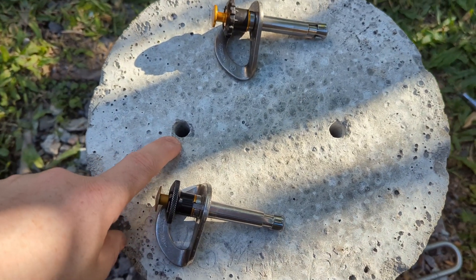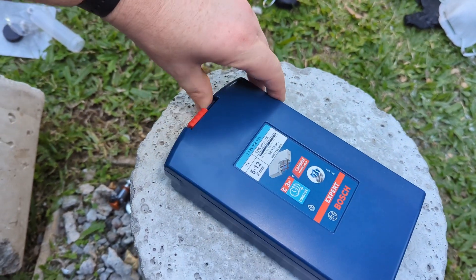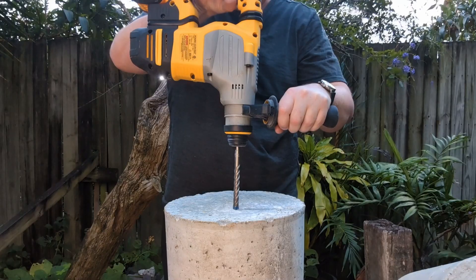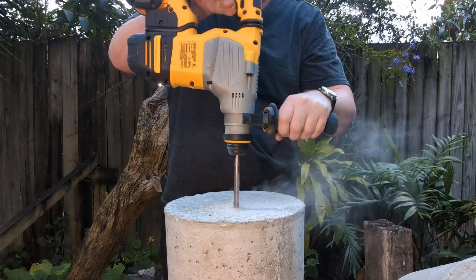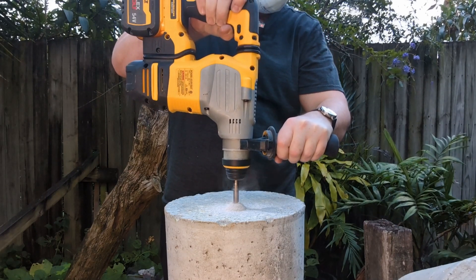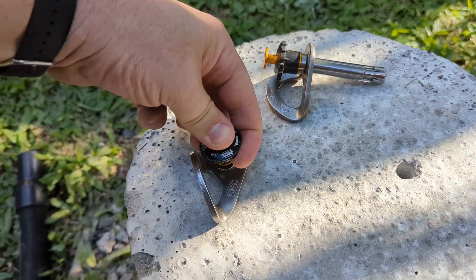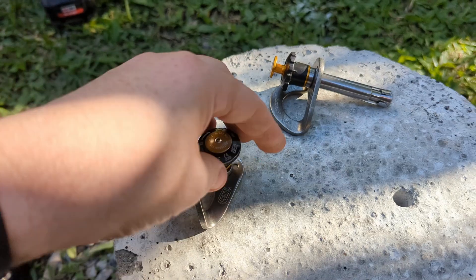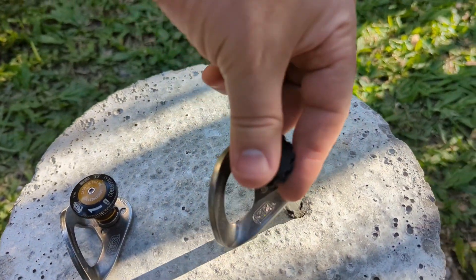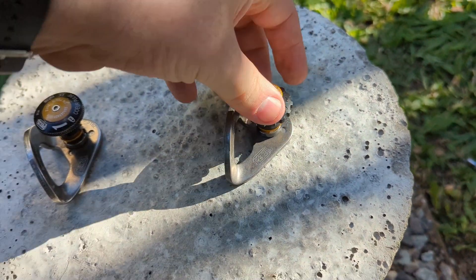I've got some holes here — these are 12 millimeters done with a Bosch Expert bit. That is a PGM certified bit, so you know it's going to be true to size. Look at that, beautiful. Inserting the old one... inserting the new one. They both feel exactly the same.